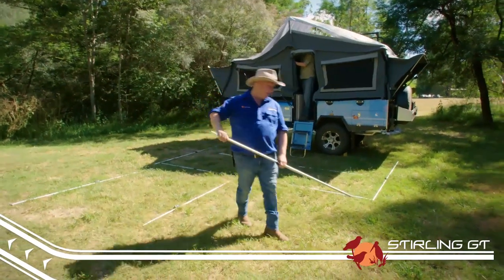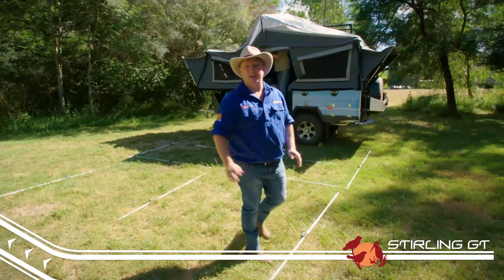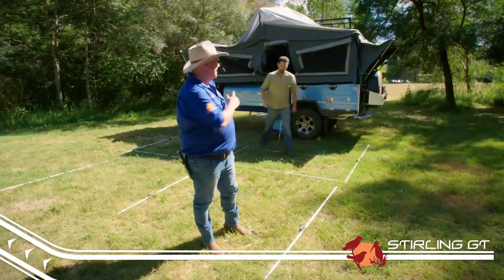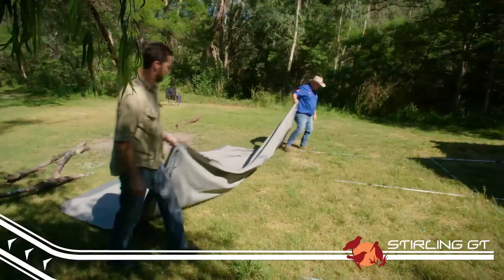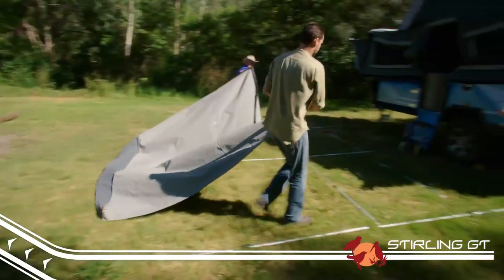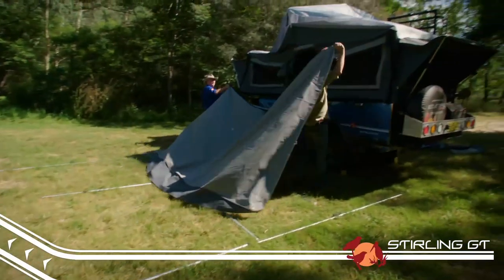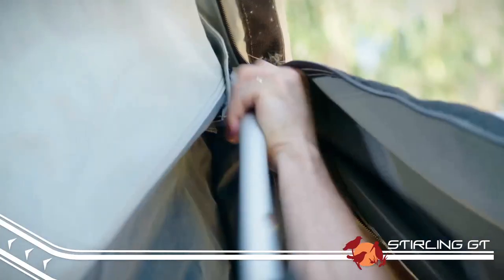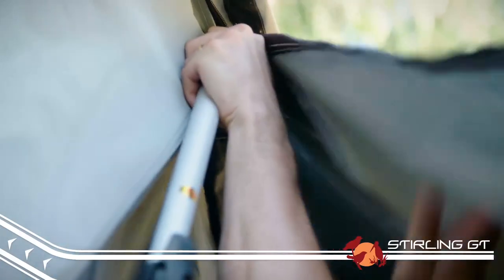It takes around 20 to 30 minutes to set up the annex, and it's best done with two people. The first step is to unfold your annex canvas and lay it on the ground. Here's a little tip: instead of trying to climb up and zip the annex on, once you've got the zip started, use a window stay to help the zip along.